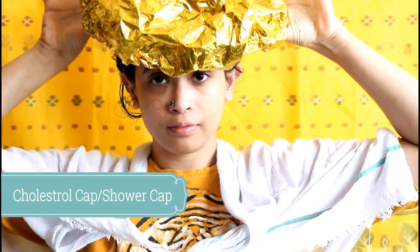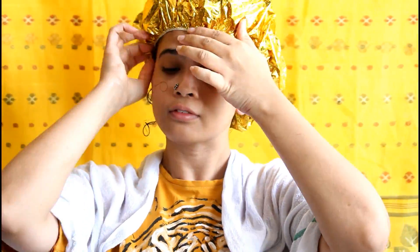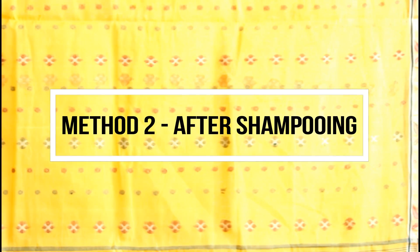Next I tie it into a loose bun and then use a shower cap. I'm currently using a cholesterol cap that heats up a little bit — that helps the deep conditioner get in more thoroughly inside your hair strands. You can use any shower cap if you have one at home.